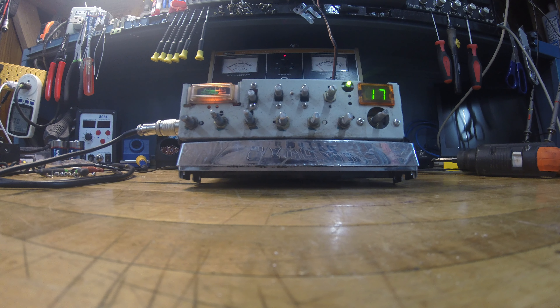Hey guys, it's Electron Man. We want to do a little update on this Grand XL.